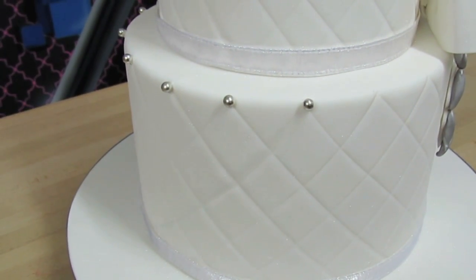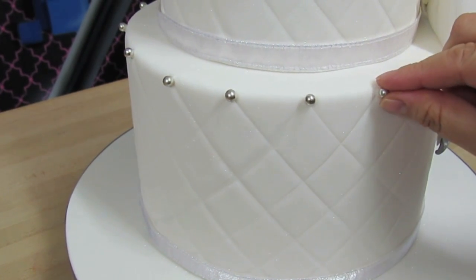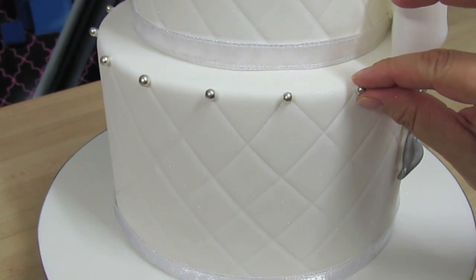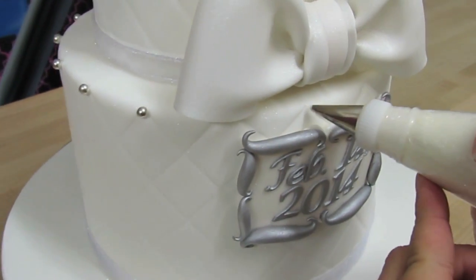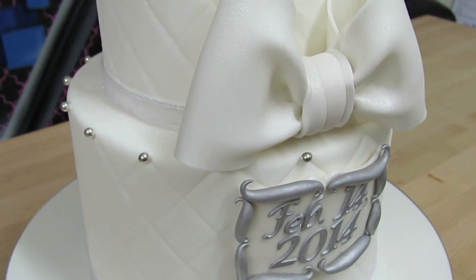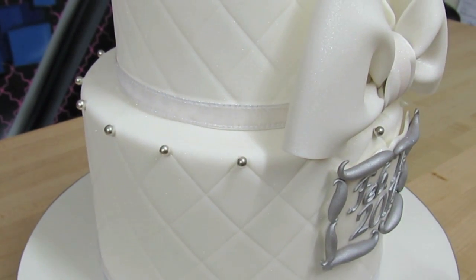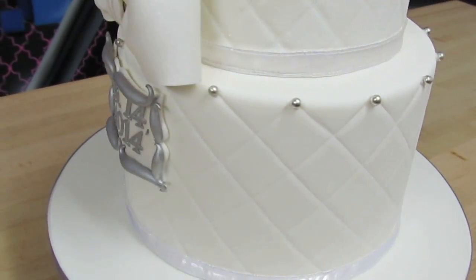I'm almost done with the entire first row of dragees. You do want to add dragees where the lines intersect and are visible, so I'm just going to add one there and one more here — it's a tight squeeze but hopefully I can fit my fingers in there. There we go — there's the entire first row.